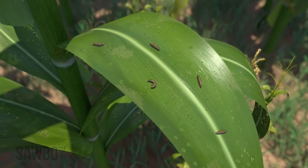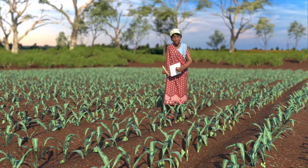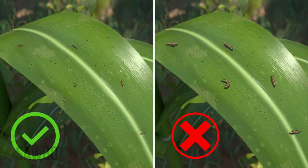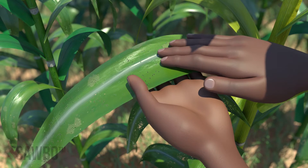The best way to protect your maize crop is to scout early in the growth of the plants and treat fall armyworm while they are very small, while they are still easy to manage. The larger the larvae, the more difficult they are to manage and kill. The fall armyworm is very small and hard to see.